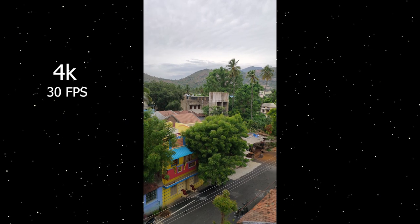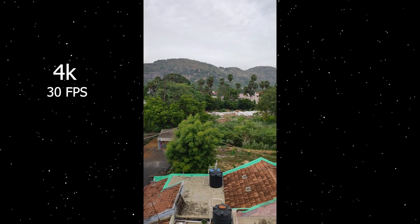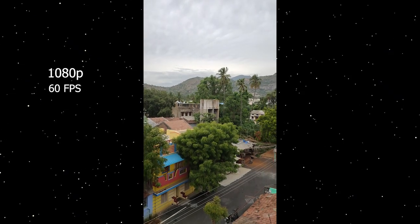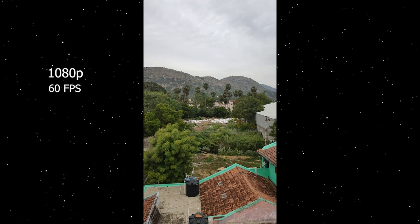You can see the footage at 1080p 60fps. The colors are a little bit less saturated in the images, as I mentioned. You can see the sample images. The front camera is a thumbs up — edge detection is very perfect. You can see that the size detection is correct, so the edge detection is very good.